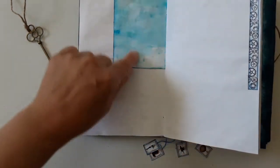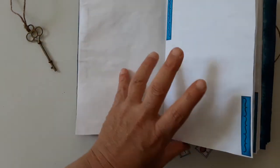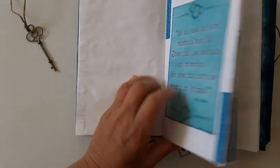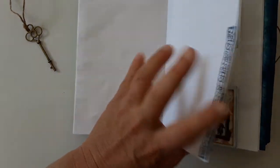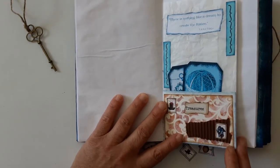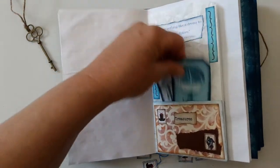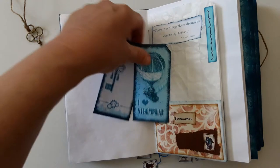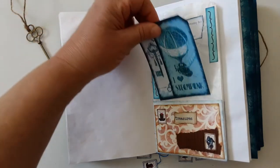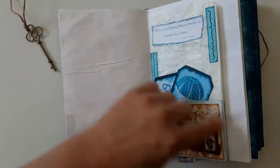There are these little things you can write on, or you can glue something there, and all pages have something. This is a paper bag — it has a pocket here to store stuff and another pocket here — and these are the tags from the digital set. The other ones are mixed media.